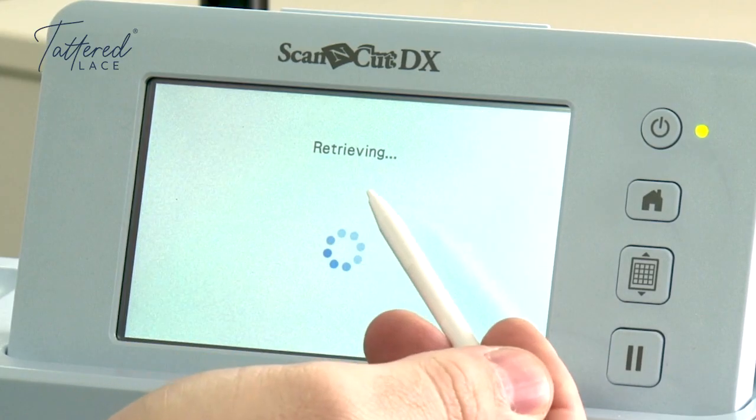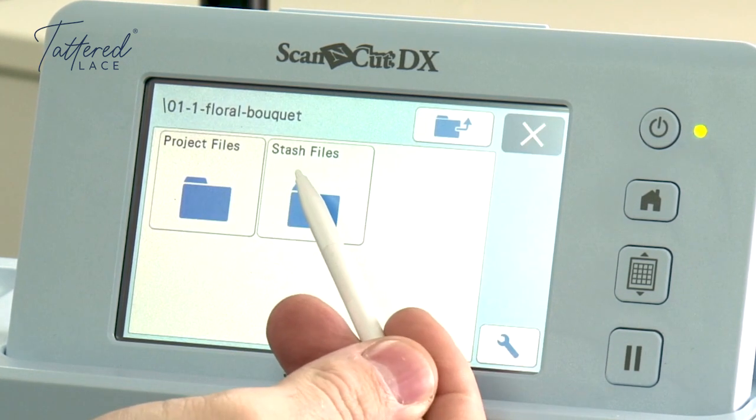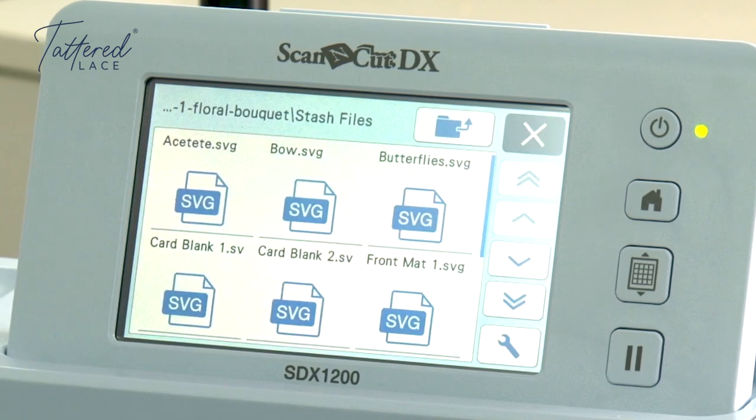Now we're going to go back and go into the stash files. The stash files are there for you to make the project out of anything you've got in your card stash. In this one you've got the detailed designs of the dies rather than the Charisma, and you've also got all your layers now named so they're much easier to find.